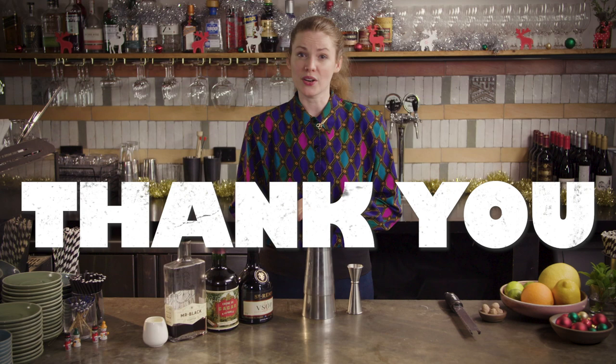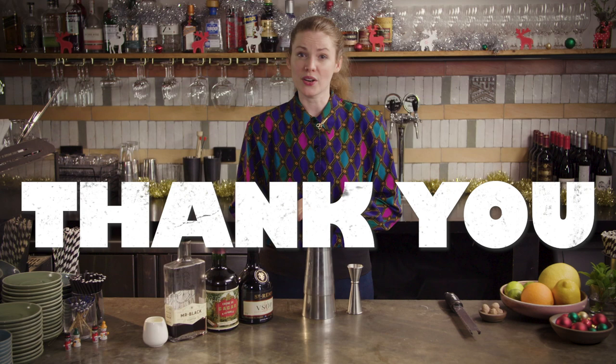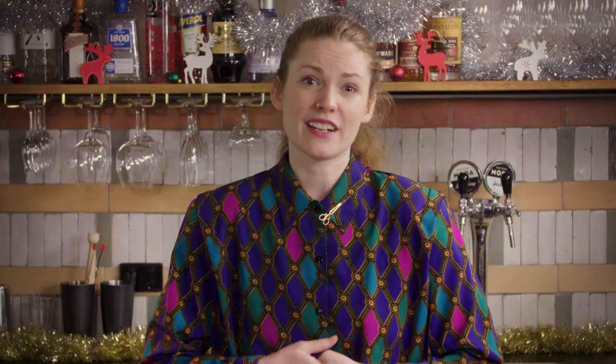Before we get started, I just want to take a moment to thank you all. It's been a really incredible year for us here behind the bar, and it's all thanks to you guys for watching, liking, subscribing, and of course to our generous Patreon supporters who've helped us get through a pretty difficult few months.